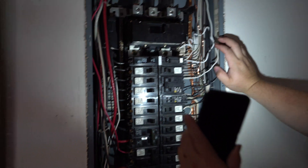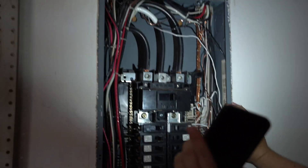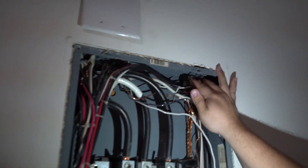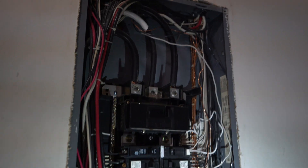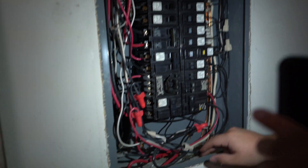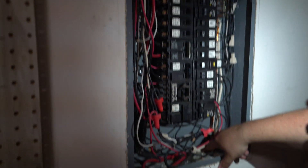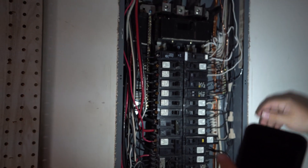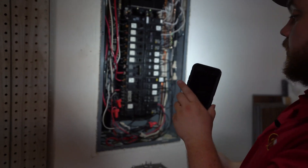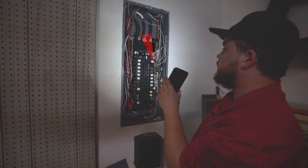As far as corrosion goes, I'm not seeing any corrosion inside the panel and everything looks fairly clean. Another thing I'm looking for is up here with these wires coming in — I'm looking to make sure they have what we call connectors. It looks like every wire in here does have a connector. The only ones not required to are these small ground wires tucked back in here, because they don't conduct any electricity — they're not supposed to — but everything else looks pretty good in here.